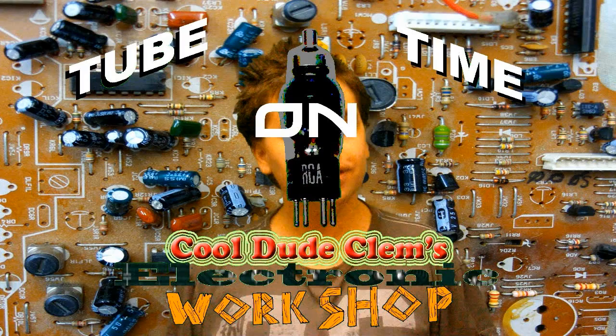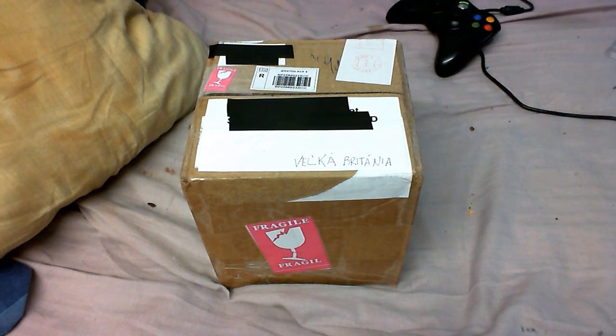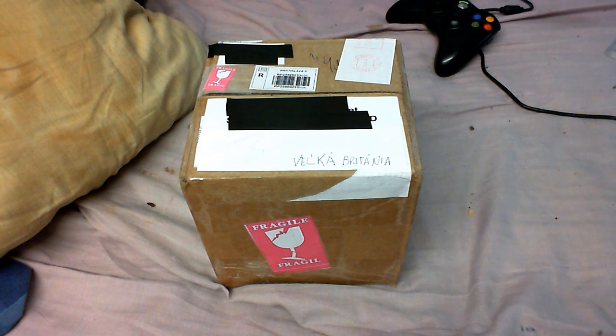Welcome to TubeTime on CoolDudeKlem's Electronic Workshop. Time for another unboxing. This package arrived while I was out. This video should look and sound a bit better than my previous videos because I'm using a brand new microphone preamp that I made.